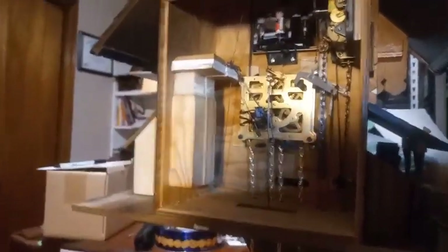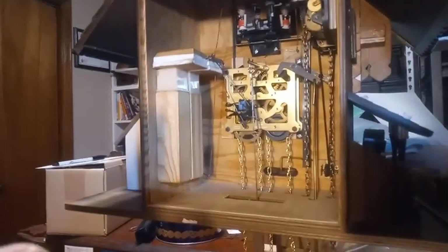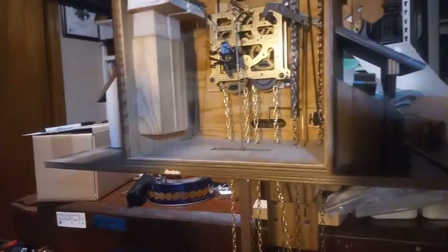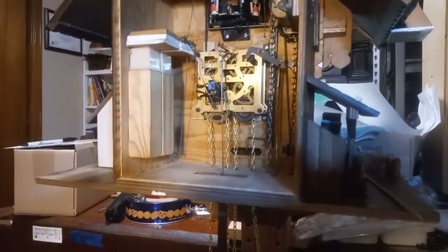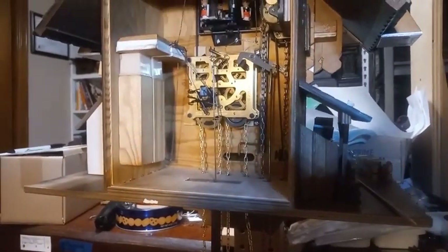I'm turning the hands slowly. As you can see, the music is playing and it's got two different notes. Typically an eight-day cuckoo clock that has two music songs only plays on the hour. My friend would rather hear one song on the hour and a different song on the half hour, so I got this thing set up so it plays music on both the hour and the half hour. The music weight will drop faster, but that's fine as long as you don't mind winding it up more.